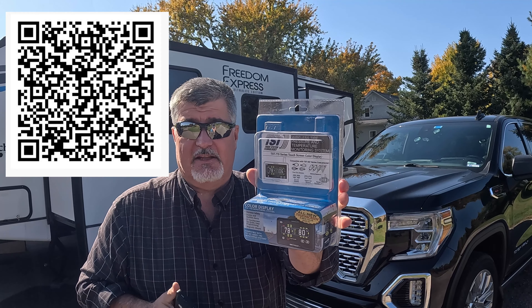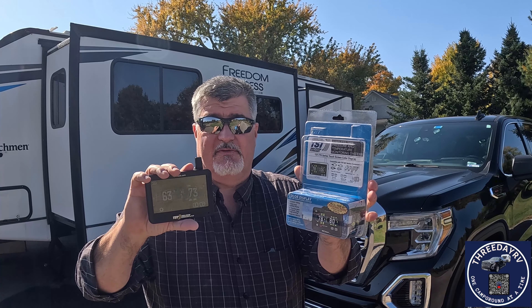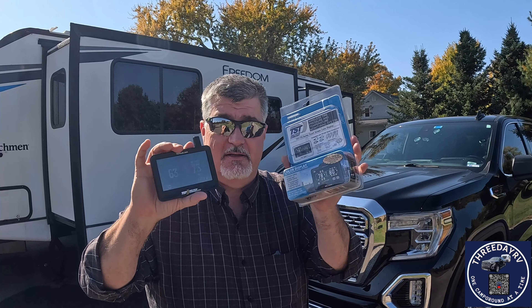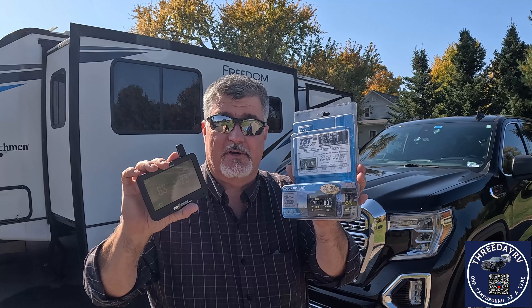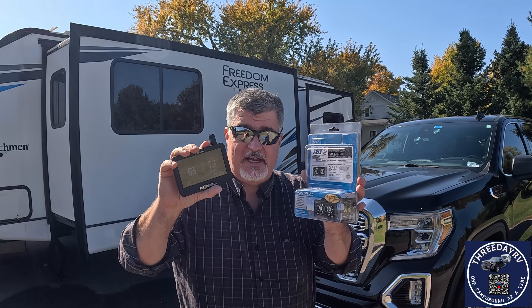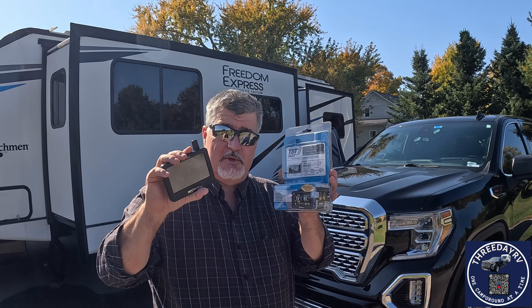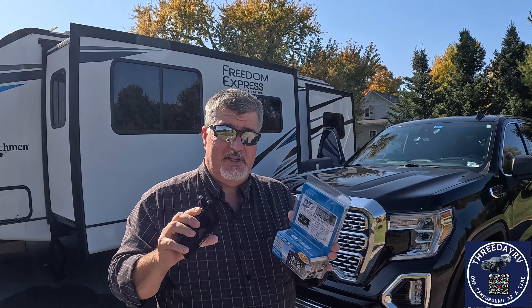Techno RV has these — I'll put a link in the description. I do have an affiliate link; I'll get a couple bucks if you buy one, but I'm not too worried about it. As long as you get some safety monitoring for your tires, that's all that really matters. So I have this on here, and if the onboard system doesn't pan out, I'm keeping it. So I have two sets of sensors in my tires.